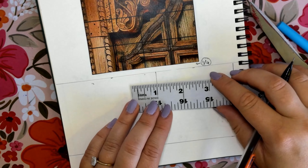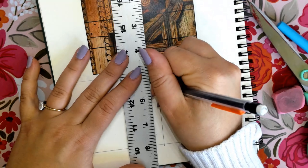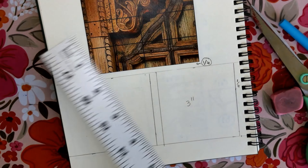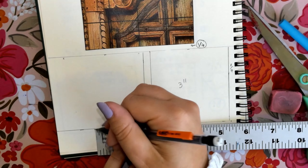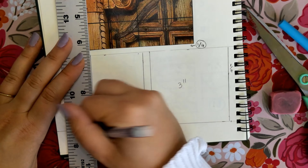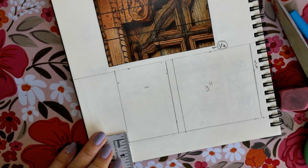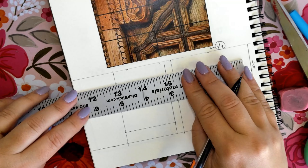Next, we will go back to that vertical line we just drew and measure another quarter of an inch from it going to the left side — at the top and at the bottom — then draw a straight vertical line. From there, measure two inches going to the left again to create a two inch square on the left side of that three inch square: two inches at the bottom, two inches at the top, then draw another vertical line. To make it a square, measure half an inch from the top and half an inch from the bottom on both the right and left sides, then draw both of those lines.